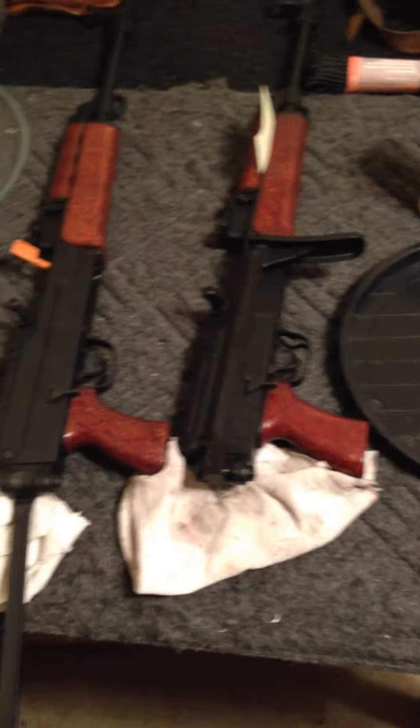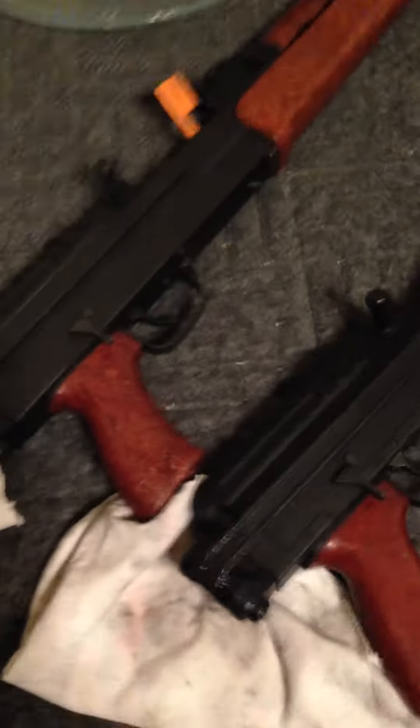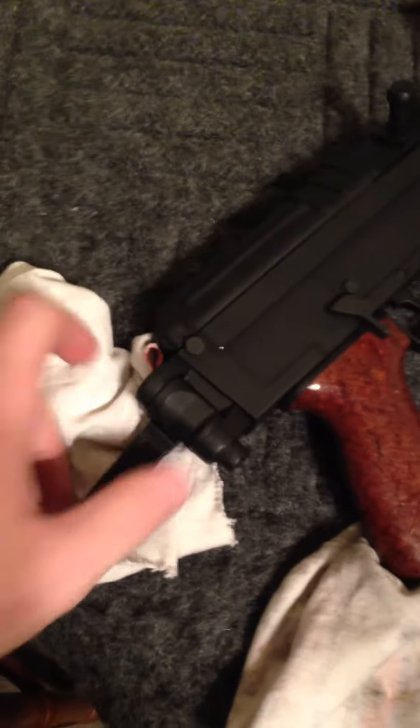This is the VZ-58, or VZ-2008, from Century Arms. Some of these have issues with the folding stock being stuck because of paint being gummed up in the hinge here.